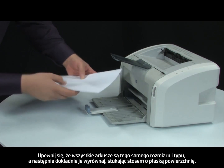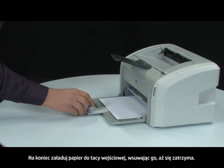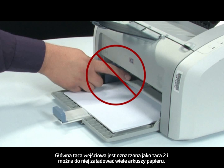Make sure all the paper is the same size and type, then tap it on a flat surface to get the edges perfectly aligned. Finally, load paper into the input tray until it stops. Make sure you are not loading the paper into the priority feed slot, which is above the main input tray. The main input tray is labeled as Tray 2 and supports multiple sheets of paper.